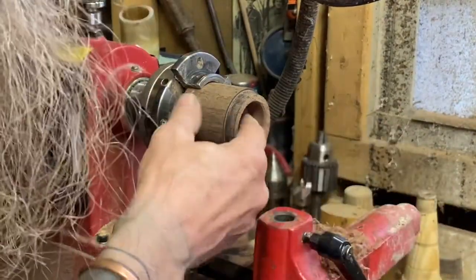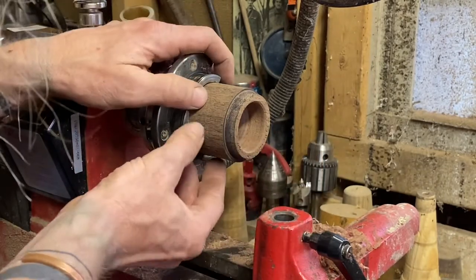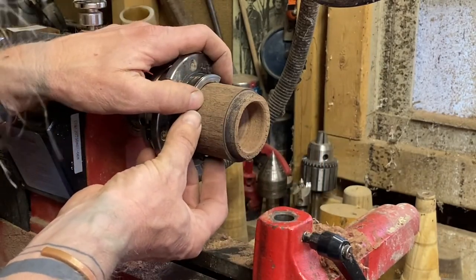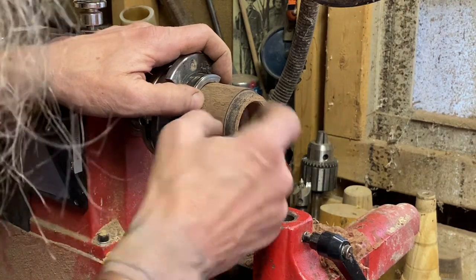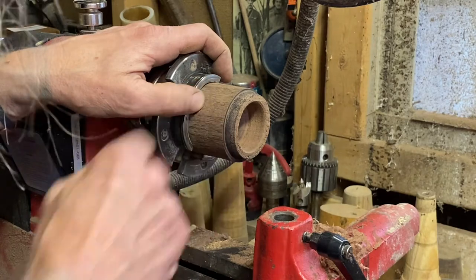There we go — we can see we've got a nice cavity hollowed out. I didn't go too deep with it. This bass plug is only supposed to be about an inch tall when we're done with it, so I want to leave enough material in there to make sure that my staple has good support.